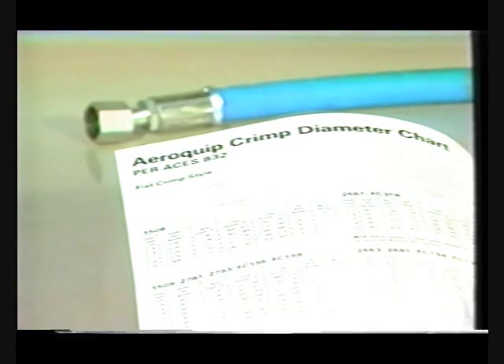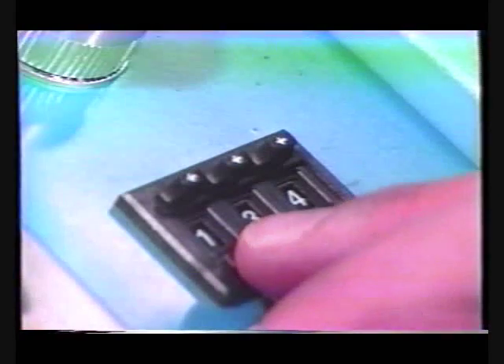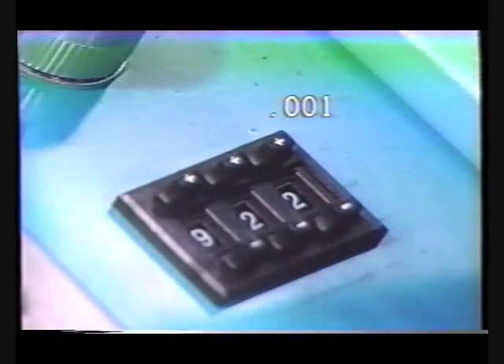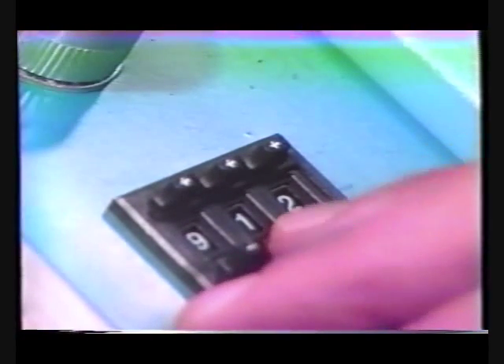Crimp diameters can be changed by changing the encoder number at a 2 to 1 ratio. For every thousandth of an inch required in crimp diameter change, the encoder is changed by 2. The larger the encoder number, the smaller the crimp diameter.